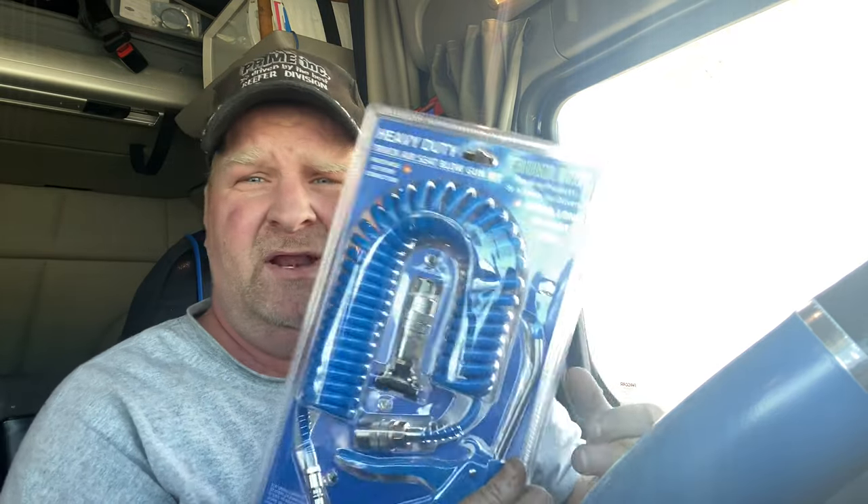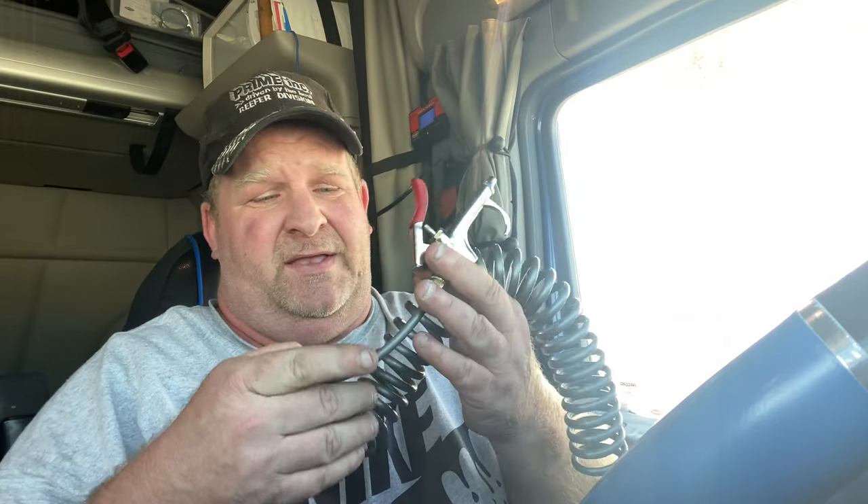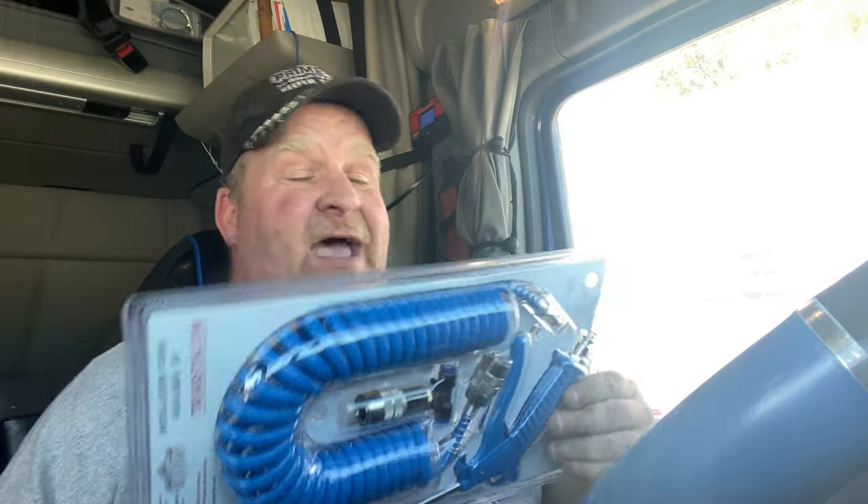And it's $29.99 — the same price as this piece of crap. Now there's nothing wrong with this old one — it's not pinched or broken or anything. I just saw the new one and said I have to have that, so I bought one. I'm going to put this on my passenger seat so I have both sides covered — air on both sides.